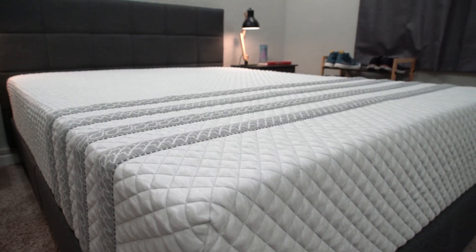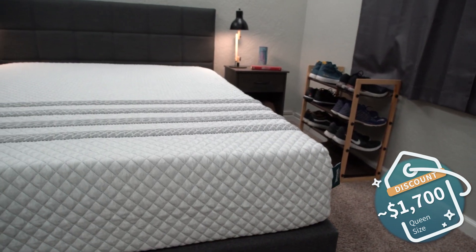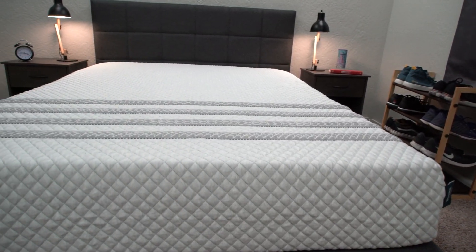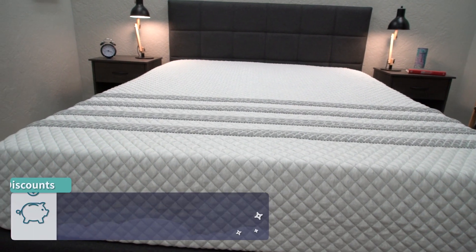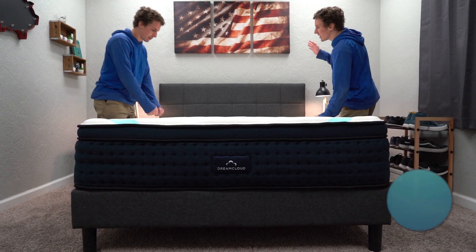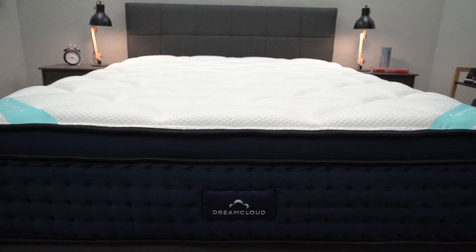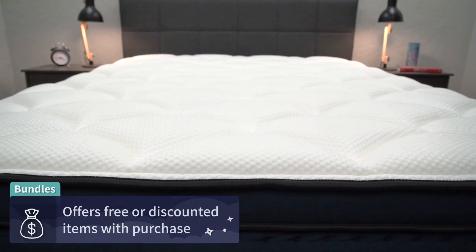Now let's talk price. Both mattress brands do like to change their pricing and promotions constantly, so this is as of when I'm recording this video. You should be able to pick up a queen size Lisa Sapira for around the $1,700 mark after discount — we should have that discount linked in the description. We ultimately want to help you save the most amount of money possible, so use that coupon code if you'd like, and it helps us out at the Slumberyard. As for the DreamCloud Premier, I'm currently seeing it after discount for around the $1,100 mark for the queen size, which is a really good deal for a bed of this quality.